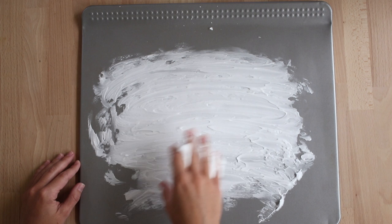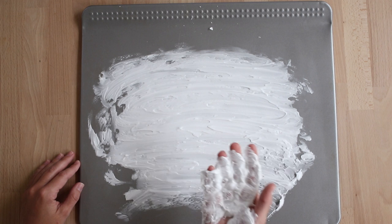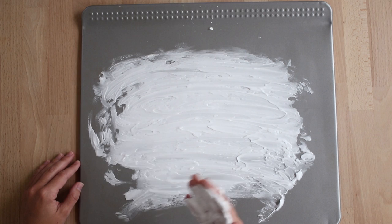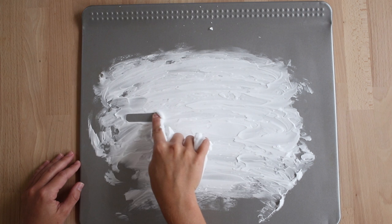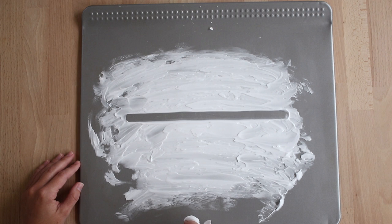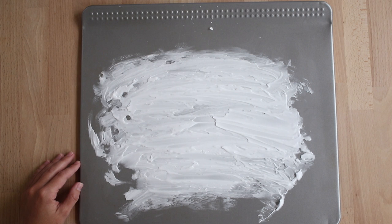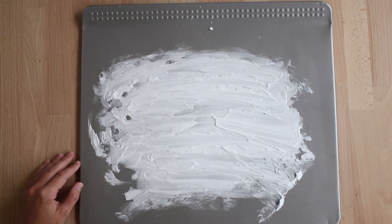I don't want to see you drawing or making other creations in your shaving cream. I really need you to follow what Ms. Schumacher does because we are going to be exploring the different types of lines. If you need help, please raise your hand. The first type of line we're going to make is a straight horizontal line. Go ahead and draw a straight horizontal line. Now we're going to gently rub on top of our line just a little bit — we don't want to rub too hard or our shaving cream will disappear.